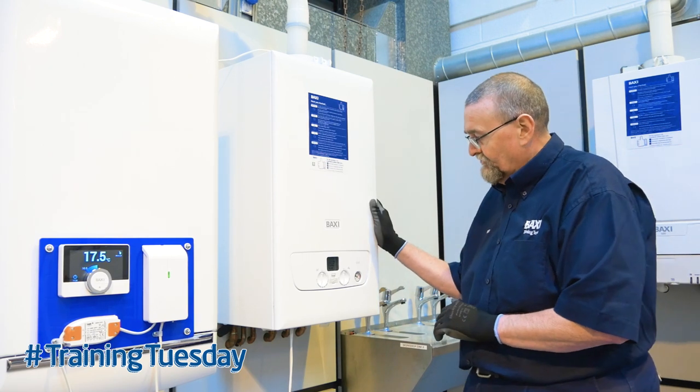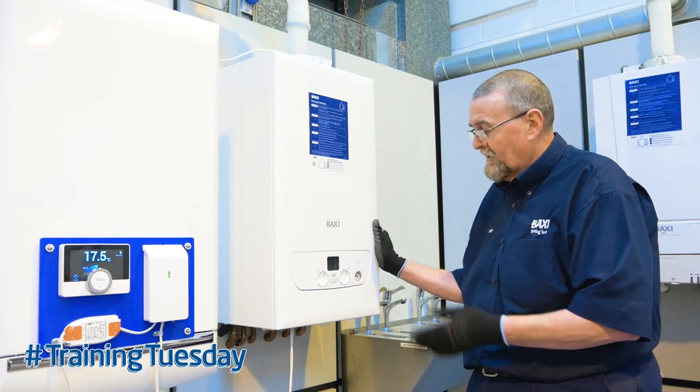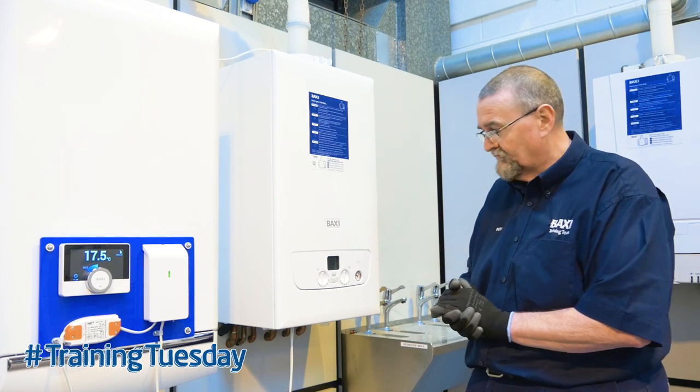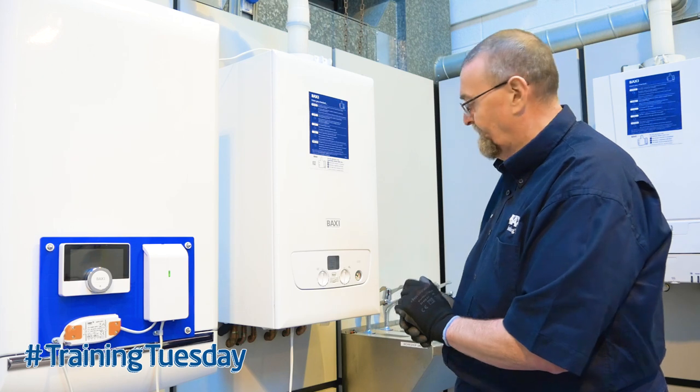This is the Baxi 600 — it's the same as the Baxi 800 — and traditionally we've wired boilers up using 240 volt switching, but this one is wired up on OpenTherm.